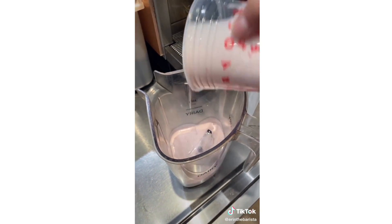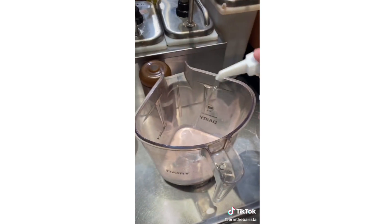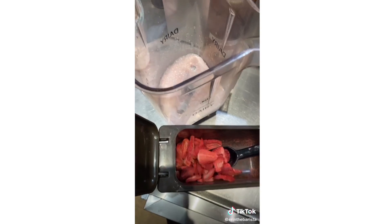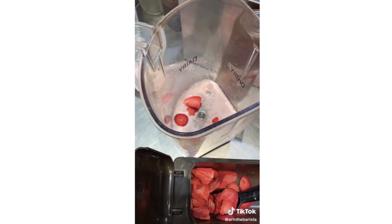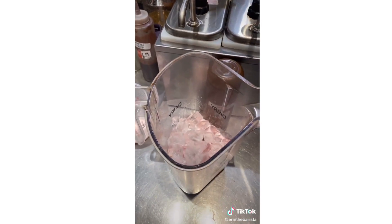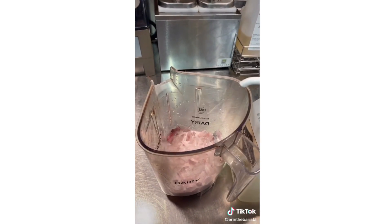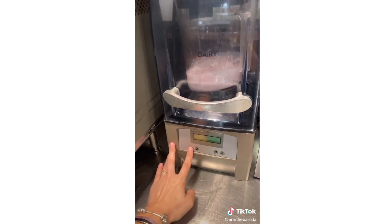Pour that into the blender, add two pumps of toffee nut, two pumps of classic, two scoops of dry strawberries, a grande scoop of ice, three pumps of cream base, and blend that on one.